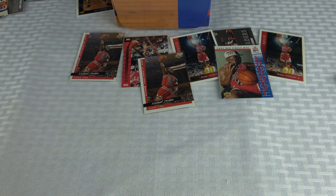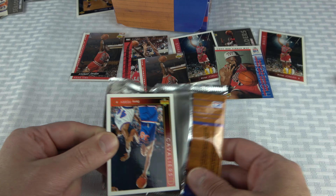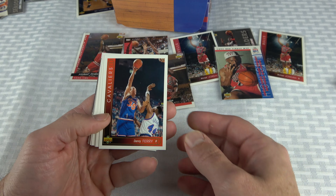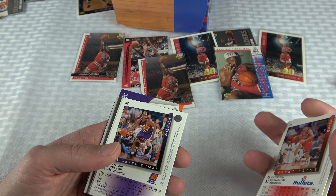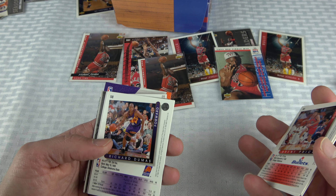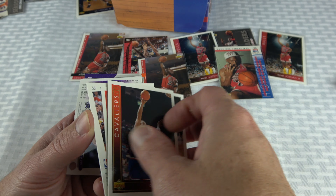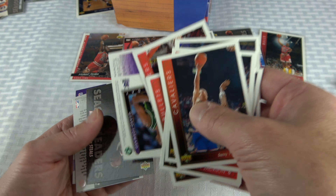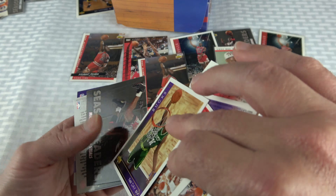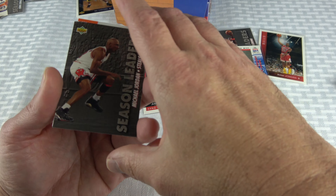Clyde Drexler gliding layup and crossover dribble cards. I do like this set — it's a pretty cool set overall. Still got about ten packs left and we're powering through. In those ten packs I probably get about two more Jordans. Let's see — counting what we've got: one, two, three, four, five, six, seven. Would be nice to get ten total.